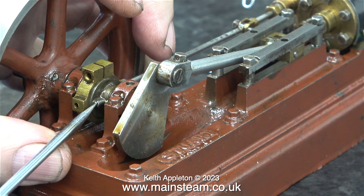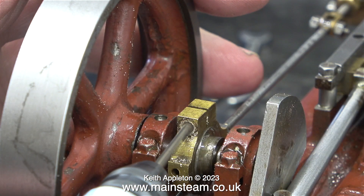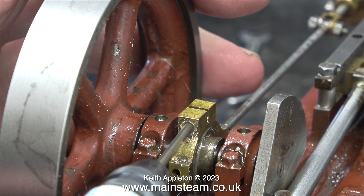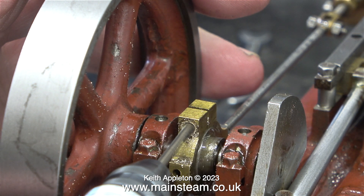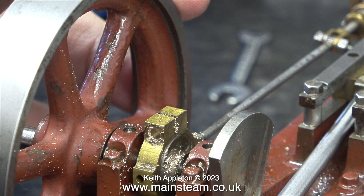In this clip I'm just showing how much I hate slot-headed grub screws. There isn't a bolt in the eccentric sheave, and here I'm drilling the hole slightly larger to accept a 7BA bolt. I want one long bolt that goes all the way through with a nut on the other end. Originally, one half of the eccentric sheave was threaded, and the thread in the second half was stripped. But now there's a parallel hole all the way through.